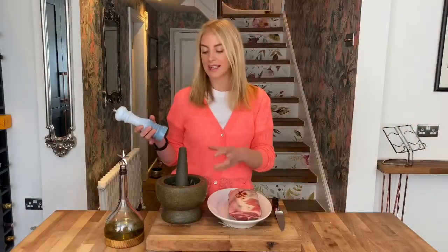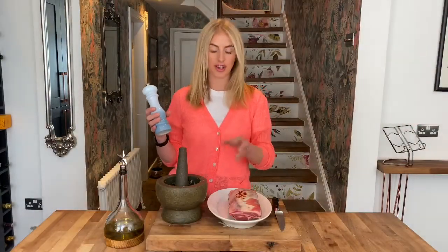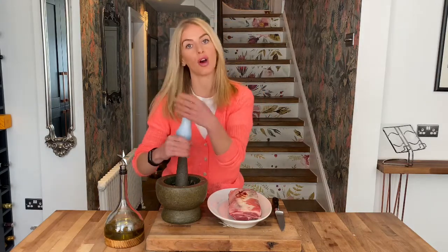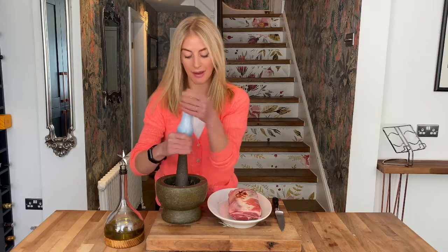Now I've got a really nice paste from my garlic and all my fresh herbs — it smells amazing. So what I'm going to do is add some fresh black pepper and I'm going to add some olive oil, and that is going to be our marinade.